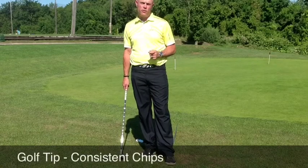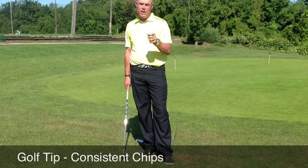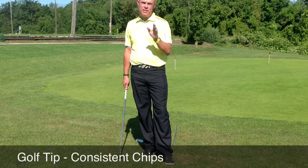Hi, my name is Doug Lurie. Welcome to the Focus Golf Group Academy, where we build your roadmap for better golf. Today's tip is on how to hit better chips that are straighter and more consistent.